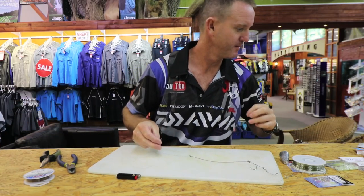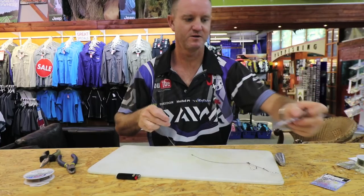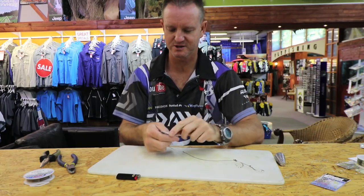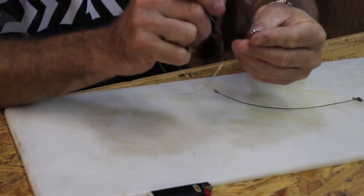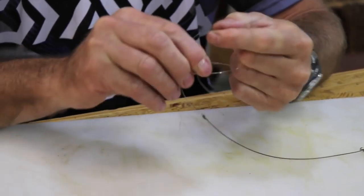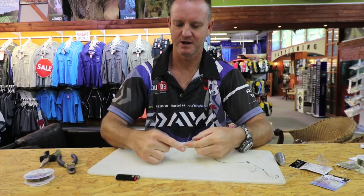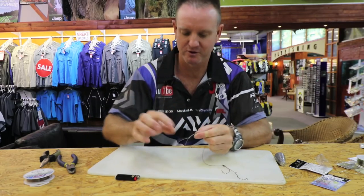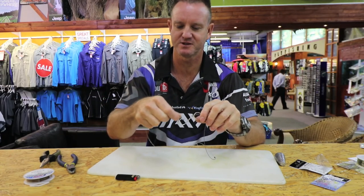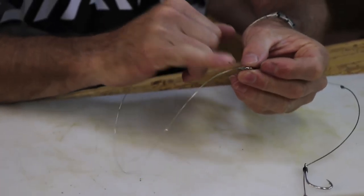We're going to give ourselves about a meter to play with here - just measure one meter and cut it off. We take our solid ring. I'm going to use the bigger solid ring - you can use a smaller one if you want, it doesn't make a difference. Once, twice, three times around, through and open up. Lubricate, pull the knot tight, and then slide it down to the actual solid ring. To make sure it's tight, the easiest way is to put the solid ring onto it and give it a good pull so everything seats properly. That knot is now seated nicely.